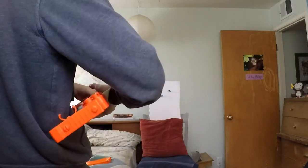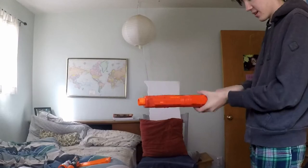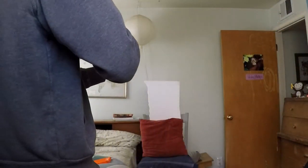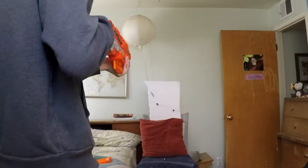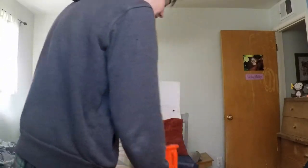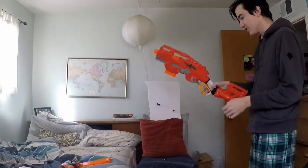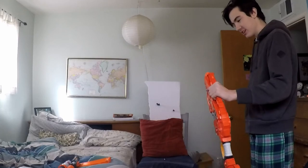For the next test, I want to see if I can full auto — slam fire on — and just try to empty this in like five seconds. Three, two, one. This is the stupidest video idea I've ever had.